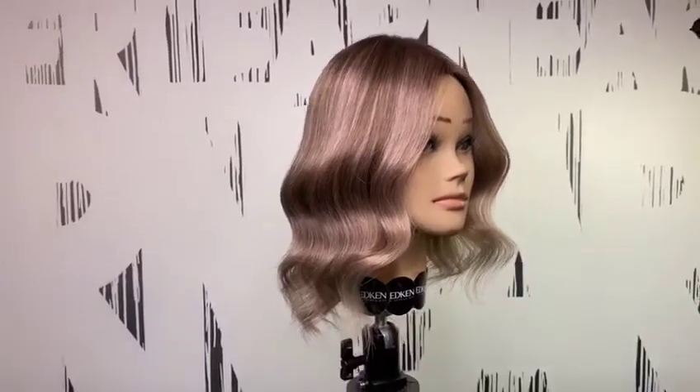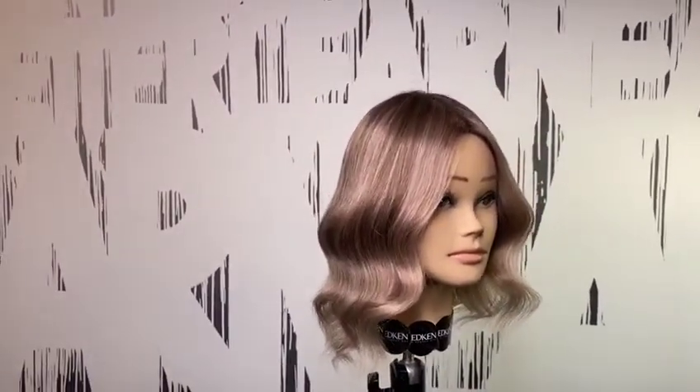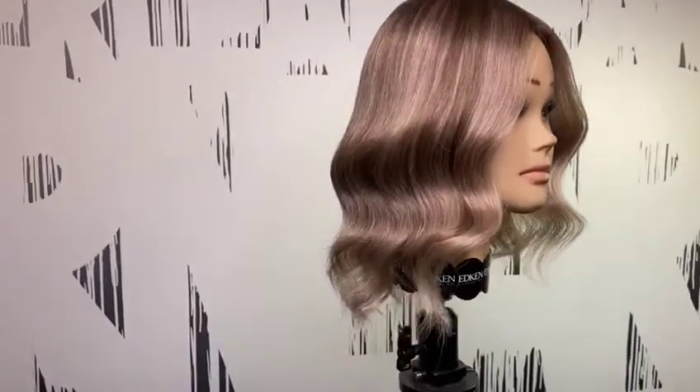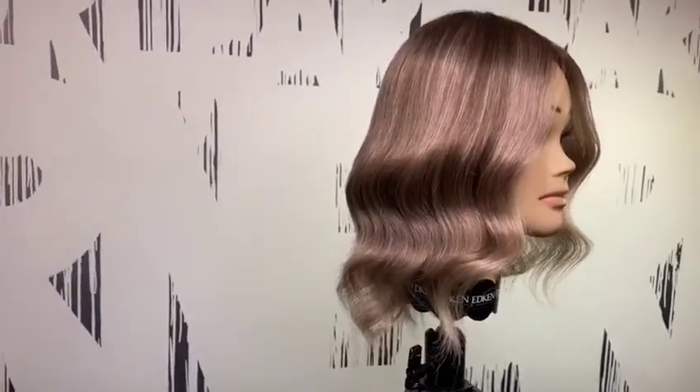What's up everyone, it's Alireza Mousavi, Redken Artist from Sweden speaking, and today I'm gonna share a really nice technique to create low lights and highlights at the same time.